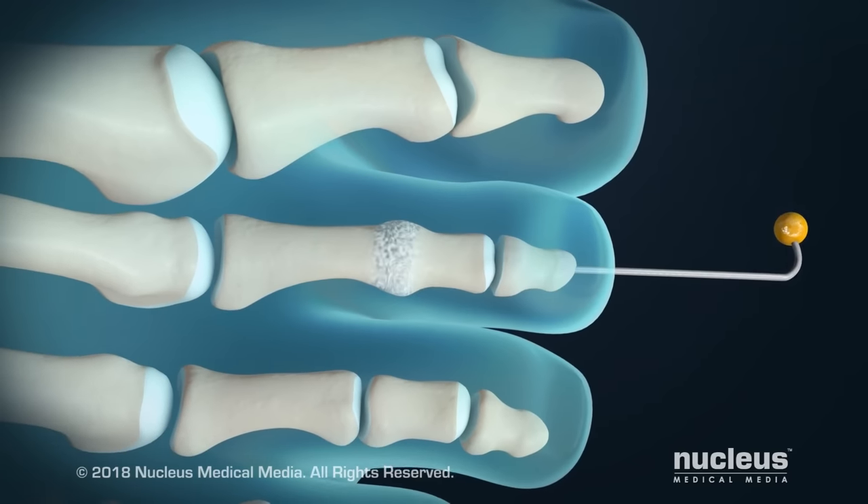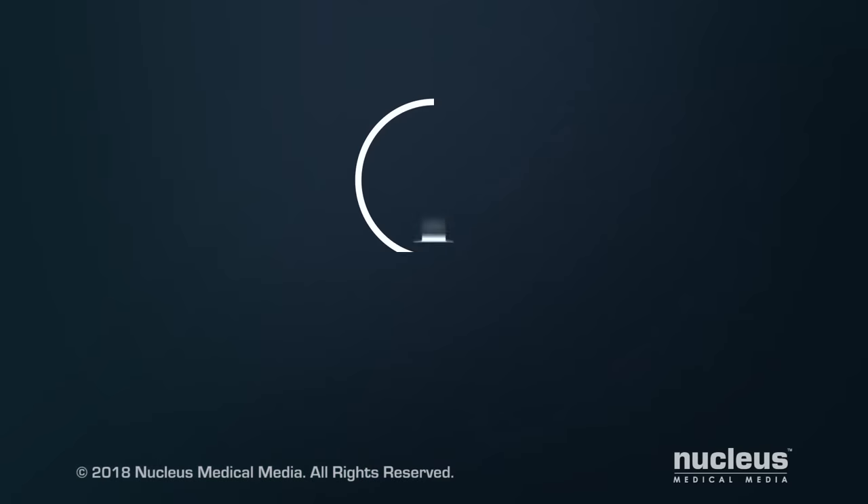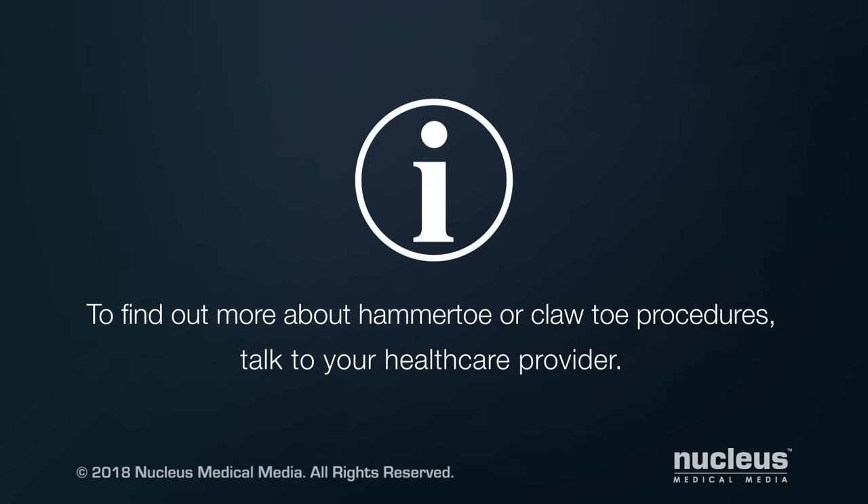If a pin is used, it will be removed in your doctor's office after a few weeks. To find out more about hammer toe or claw toe procedures, talk to your health care provider.